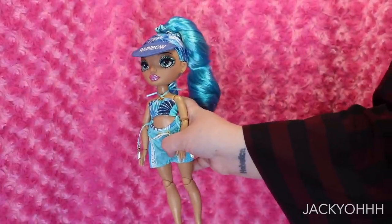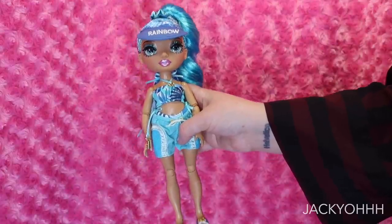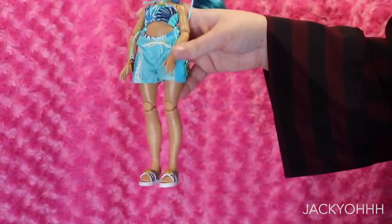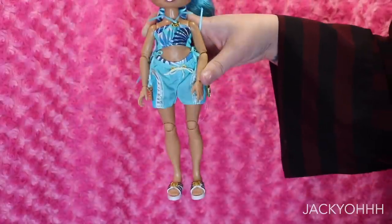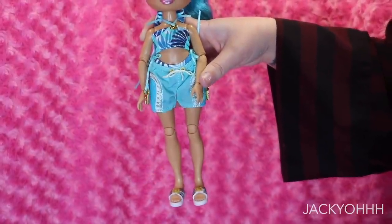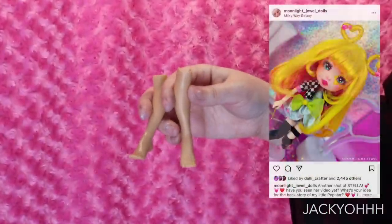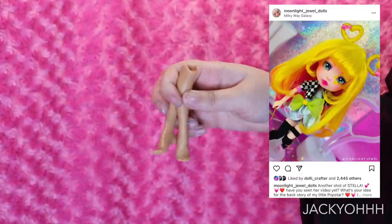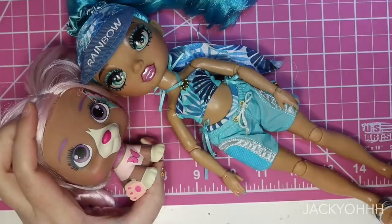We're probably going to use her body on a different project because she's just too pretty not to. With hybrids, I often just want to do them without a clear idea in mind — that was sort of this project. I was scrolling through YouTube and found Moonlight Jewels' Popstar doll repaint video and thought, why don't we make a pastel puppy pop star? That sounds incredibly adorable — so that's what we're doing today.